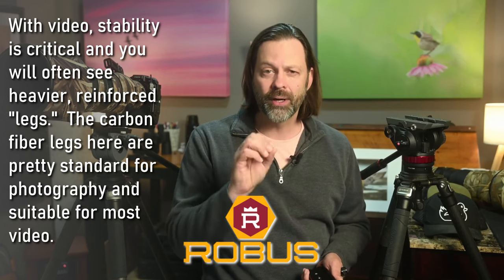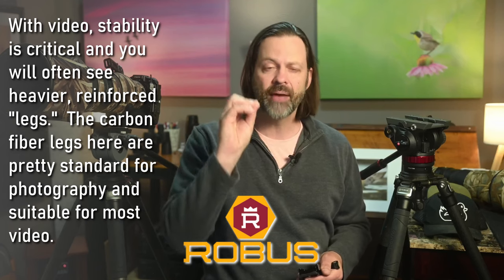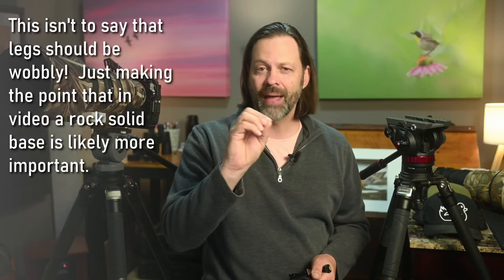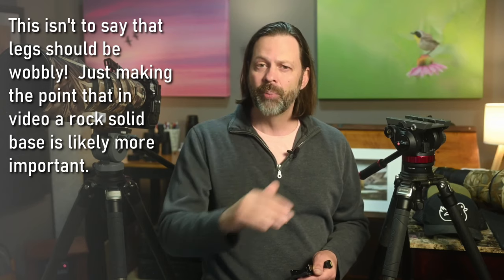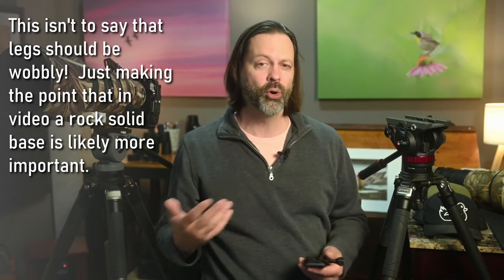For video, it is critical — one of the differences between photography and video. For video, as smooth as possible. You'd never want to see shaking in a video. You want very smooth starting, very smooth stopping and transitioning. With still photography, if there's a little play, a little vibration here or there, it's probably not the end of the world. But in a video, it's much different — every frame matters.